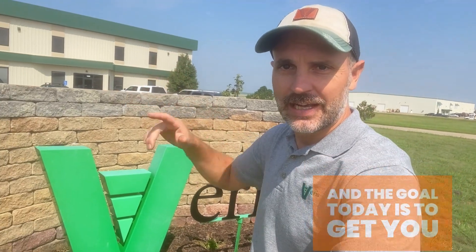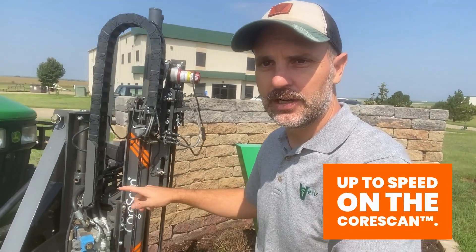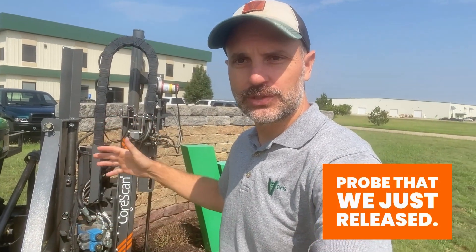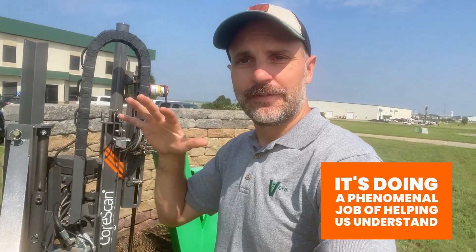We're here at Varis's headquarters and the goal today is to get you up to speed on the CoreScan. This is an innovative sensor probe that we just released. It's doing a phenomenal job of helping us understand what's going on below the surface, how roots are developing, how nutrients and water are moving through the profile.